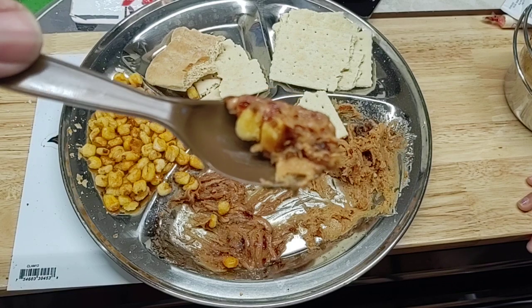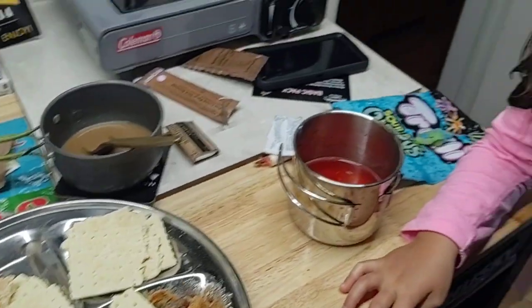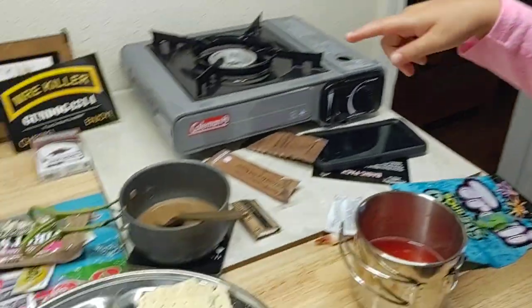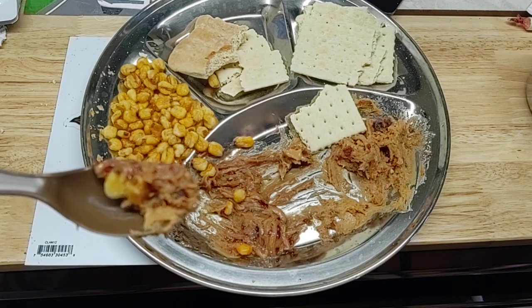Well thanks everybody, we're going to get this right here. She's going to finish this up, we'll see y'all later. Bye! I'm going to drink the drinks — she's going to drink the drink because she's about to choke. See y'all bye!